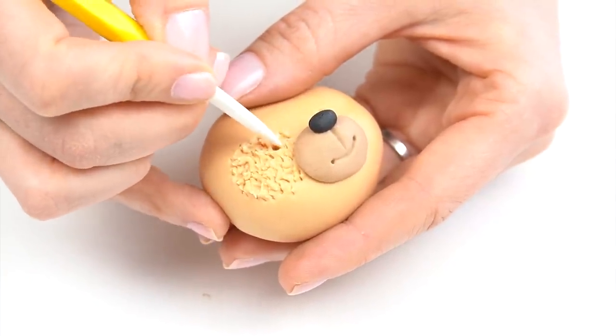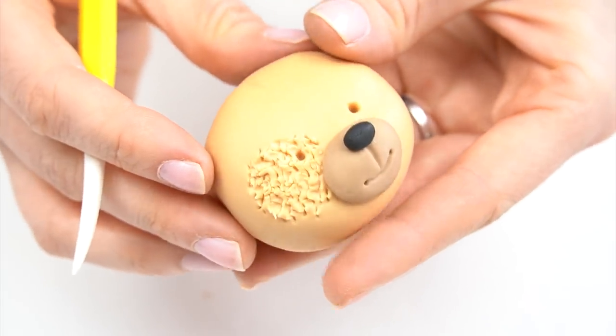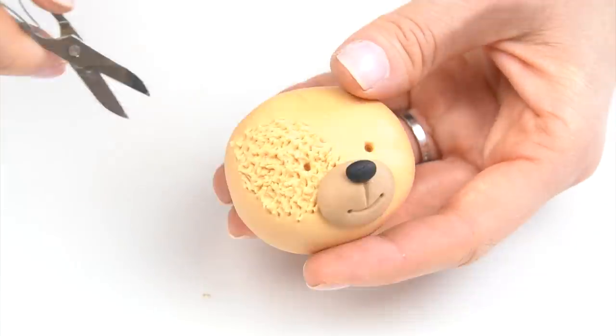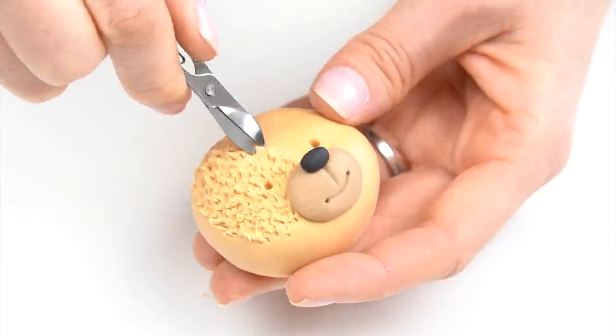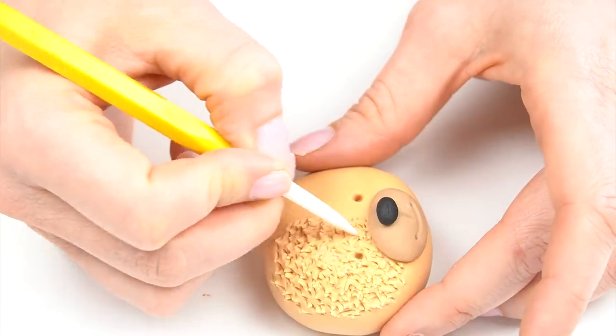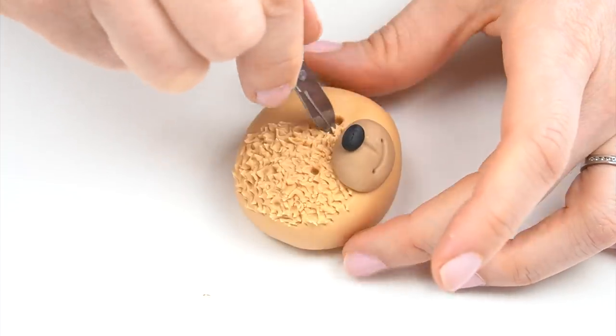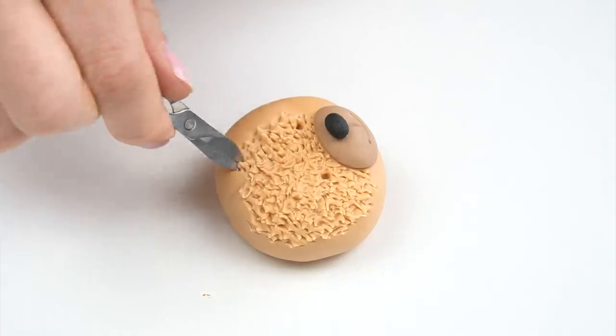Once I've done a small area, I'm going to take my dresden tool and just work that over the top in circular motions across those little cuts, just to get rid of any sharp edges and also make it look like fur going in different directions. I'm going to work all the way over his face. This can be a little bit time consuming, but it does give a great effect if you want your bear to look nice and fluffy.